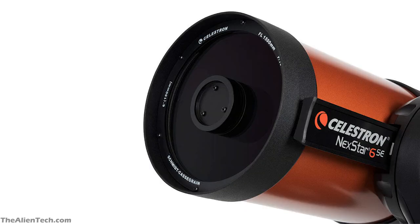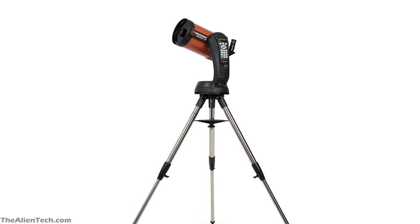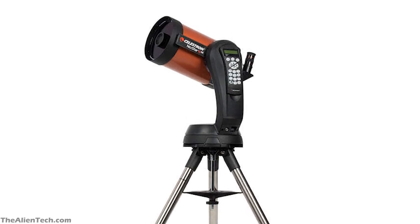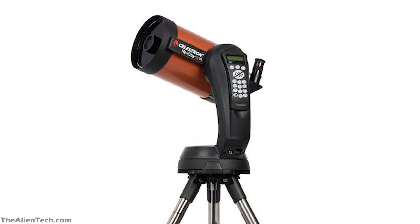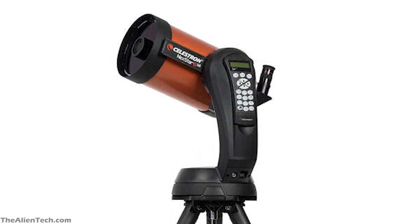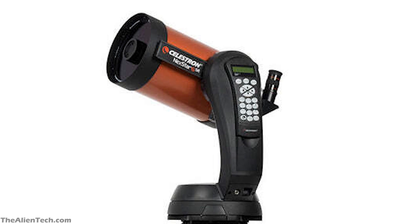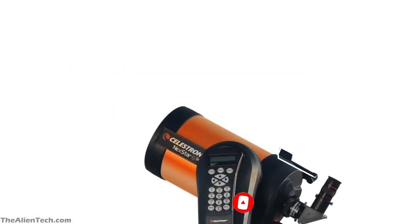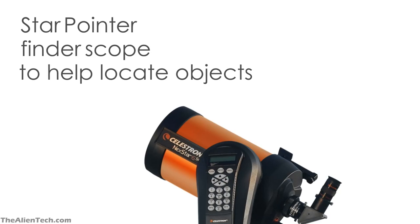One of the factors you should judge telescopes for is their optical performance. If you buy an expensive telescope and its optical performance is not good, then you will not get excellent results. The purpose of a telescope is to collect as much light as possible; the amount of light gathered affects the brightness of the resulting image. Unfortunately, there are sources of light loss at each optical surface. Every single optical surface in the 6SE is coated with Starbright XLT coatings, which helps in maximum light throughput.